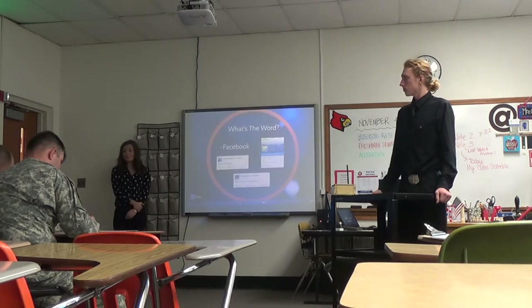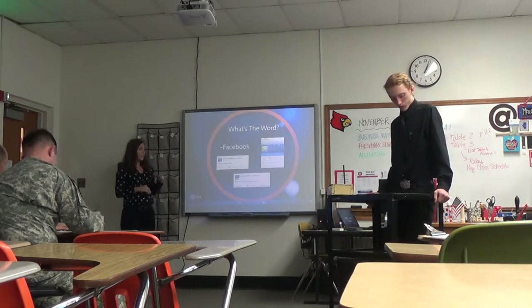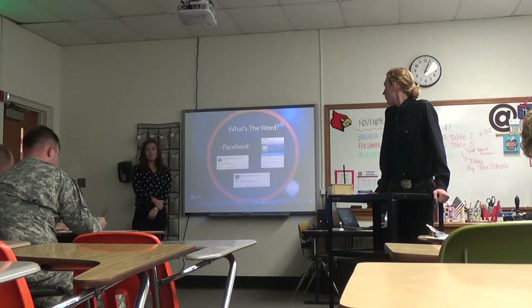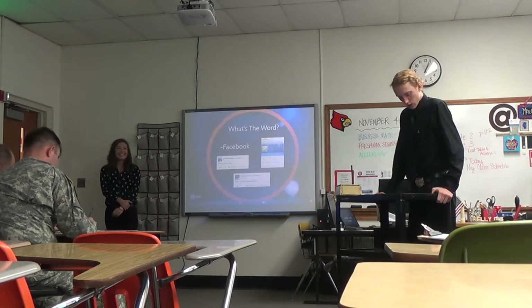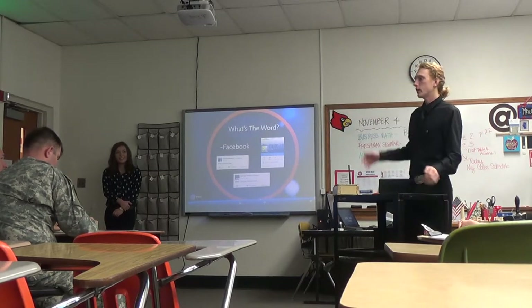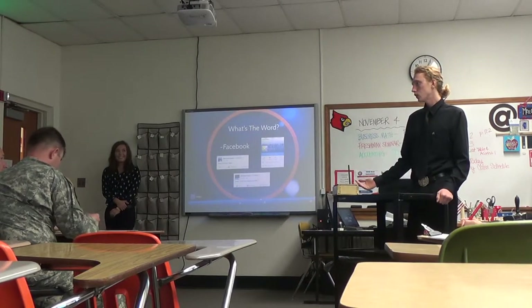We're going to sell it not just to ball fields — we're going to sell it in sports stores like Sports Authority. As you can see, we already have a Facebook page and we're already getting quite a few likes each day, with people commenting saying what a great idea, because they can really relate to our product and how well it would work. We've thought about getting banners made up and putting them on fences at ball fields, and also advertising in sports magazines.